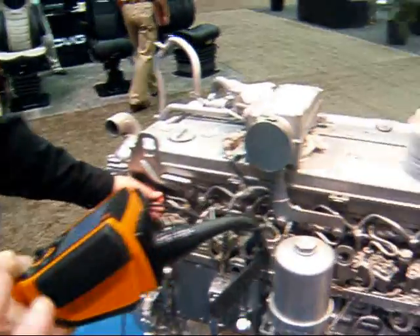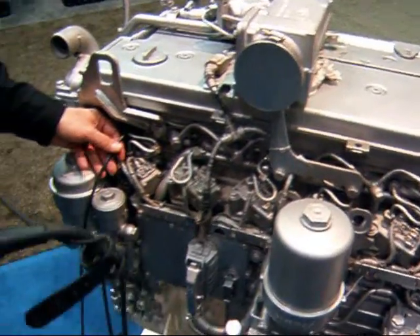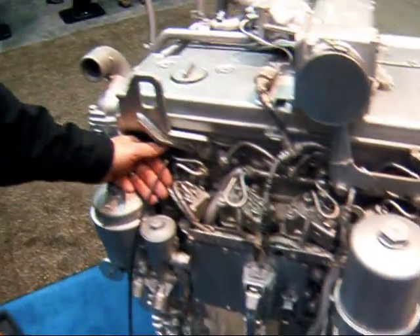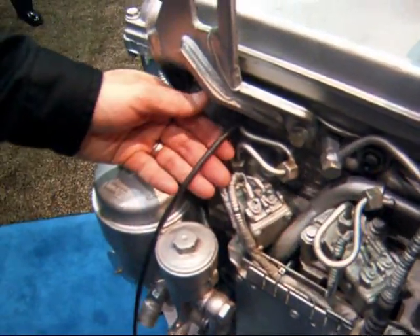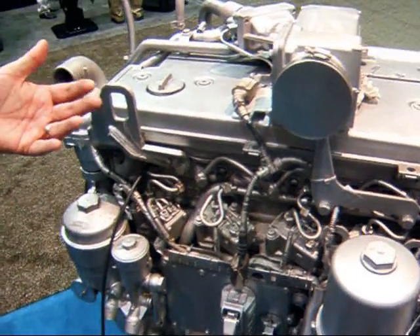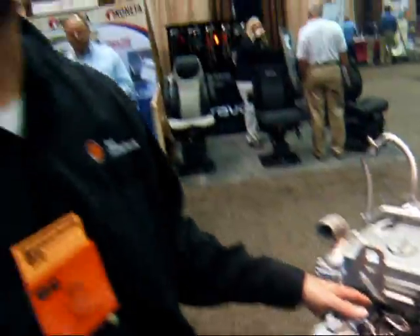So first thing you have to do, the engine has to be prepped. What does the engine need to be prepped to do? You have to pull an injector so that we can gain access into the cylinder. And which cylinder is it? On this unit here, it's cylinder number one.